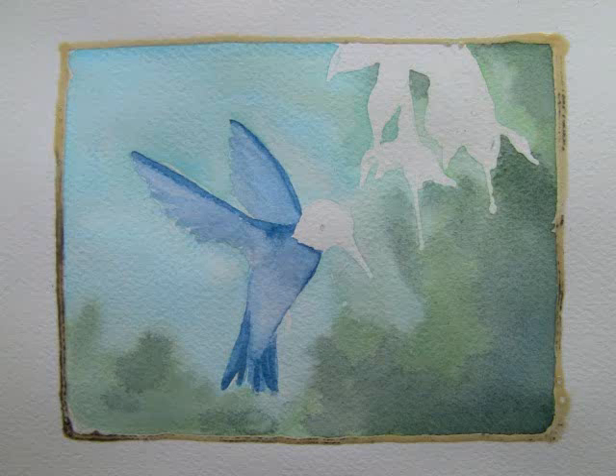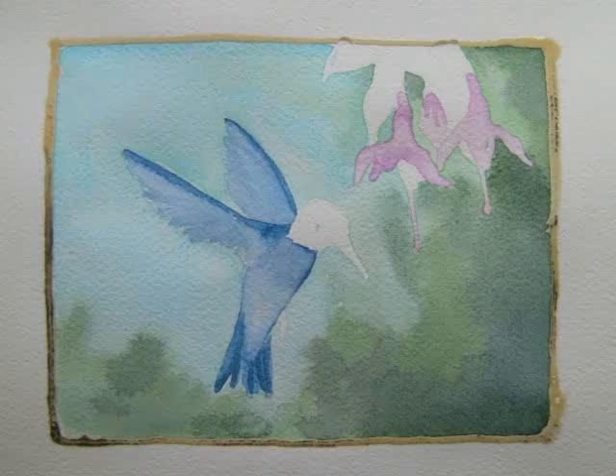I painted in most of the bird's body using different wash strengths of ultramarine blue and a bit of moon glow. I then began painting in the pink fuchsia flowers with mixes of rotanite genuine, imperial purple — both in the color matte mixing set — and duochrome hibiscus for a luminous touch.